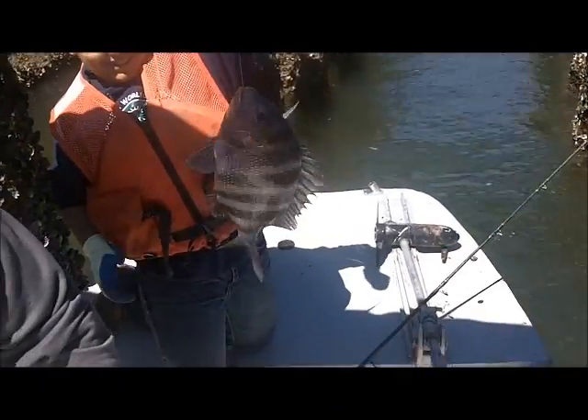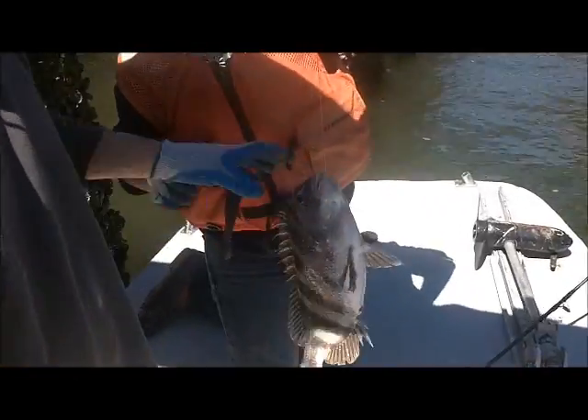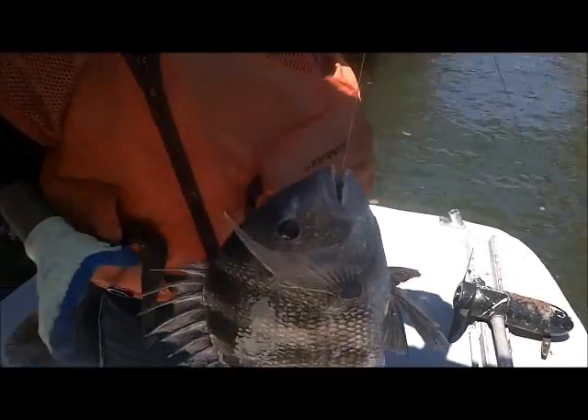First fish of the day — Austin, as usual. And to prove to everybody who thinks I'm out here with J-hooks, go ahead, Austin. Let's show them what we're using for a hook, Scott.